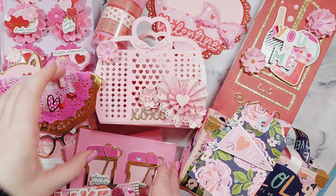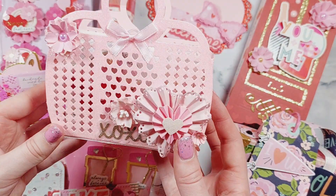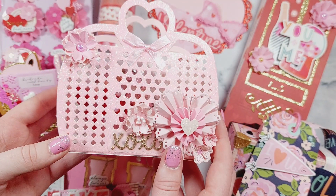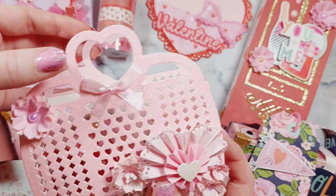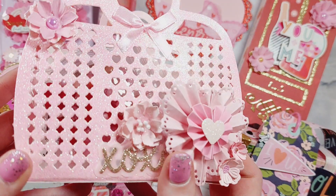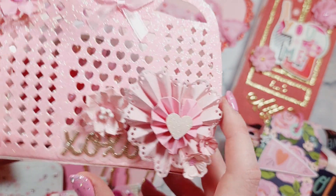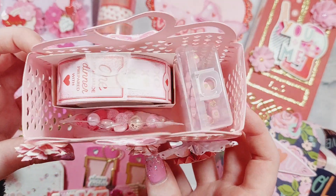I'm going to start off with my jelly toast bag, because I absolutely love this. This is a new die from Scrap Diva Designs for this Valentine's Day and I think it is so cute — it's a jelly bag with love heart handles on it. I did mine in glitter card and then decorated it with a little cluster of embellishments. I think I've got a video on my YouTube channel of actually making this as well.